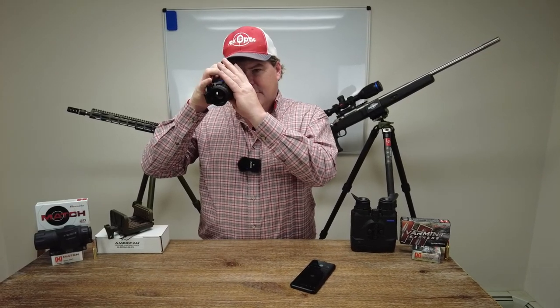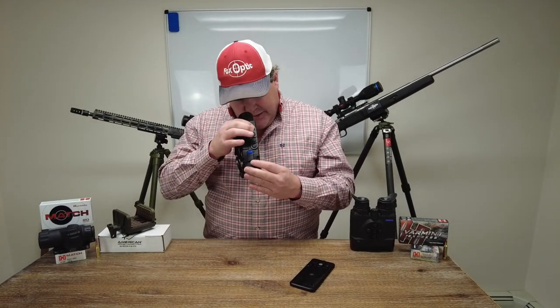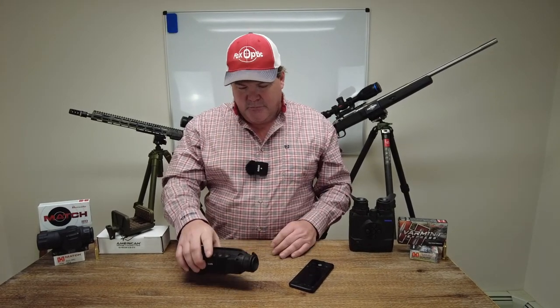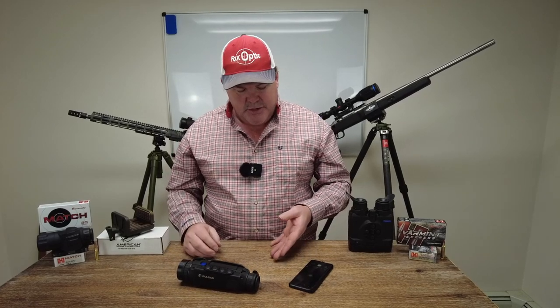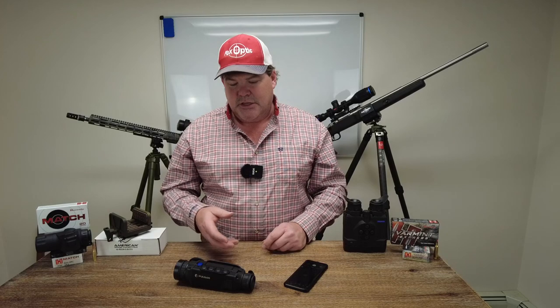We've successfully updated this device. It's as simple as that. If you want to reconnect to your StreamVision 2 application, it would be as simple as pulling down, turning your Wi-Fi on, going into settings on the phone, reconnecting to that Wi-Fi connection, and then opening the StreamVision 2 application once you've done that and everything would be resolved.